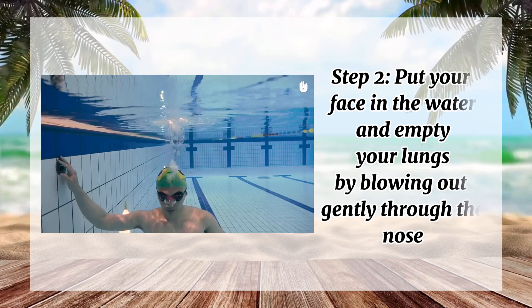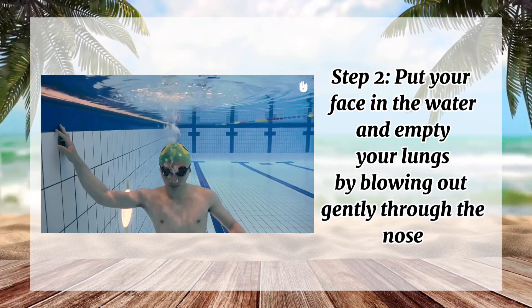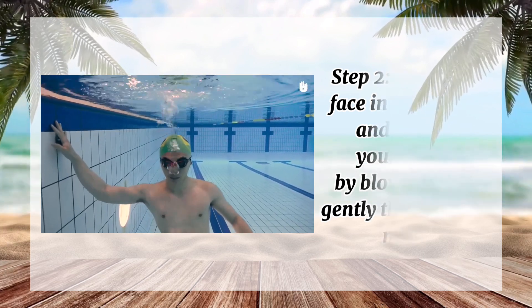Step 2: Put your face in the water and empty your lungs by blowing out gently through the nose.